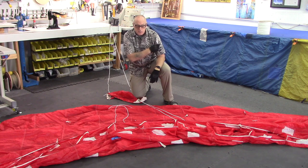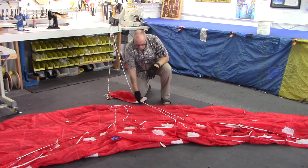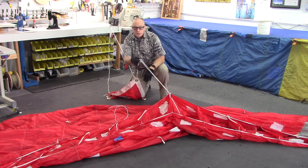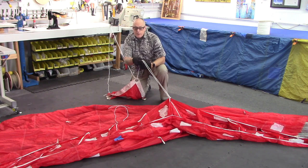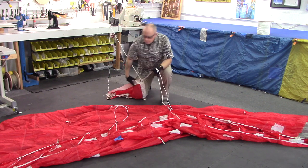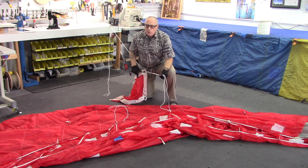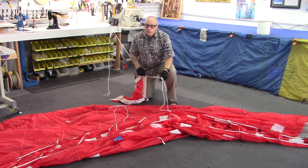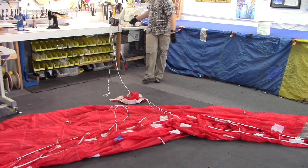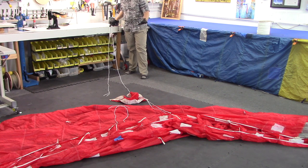The rest of the lines on this canopy have been removed just for clarity in the video. The only thing I've left is its opposite number, which is a centre A line, as this was also the centre A and B line. I've still left the slider on just so that you can see how to thread the line through it. At this end, the lines are left on number five connector links just so that you can see that you don't even need to undo the links.